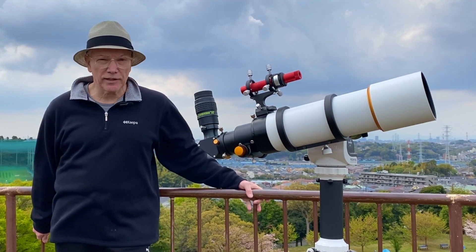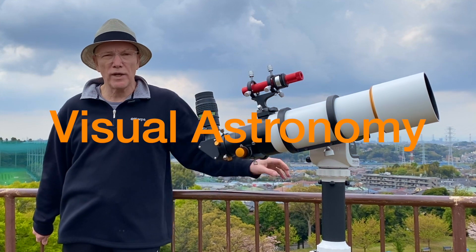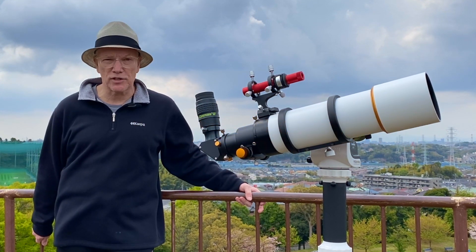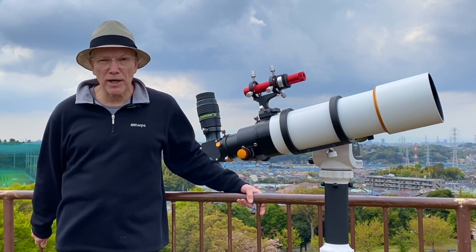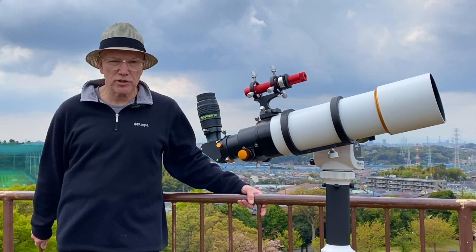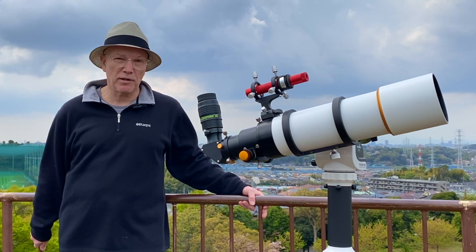In this episode, I'd like to talk about visual observations and tell you about a new inexpensive telescope that I purchased for this activity. I'll tell you about the criteria I used to make the purchase decision, the telescope's performance, and share some images.